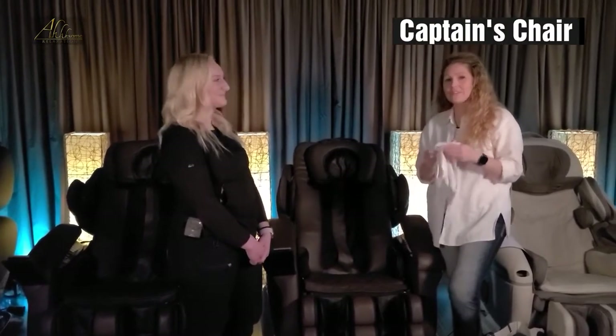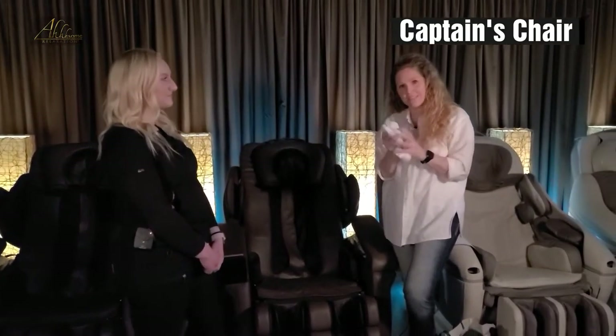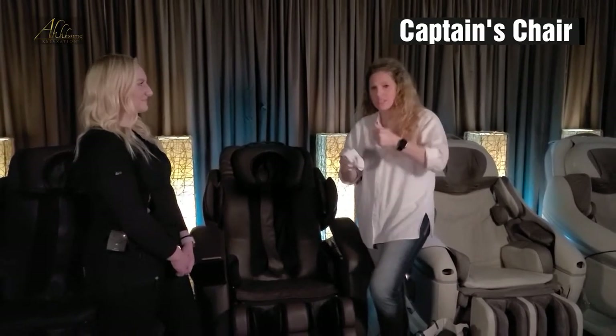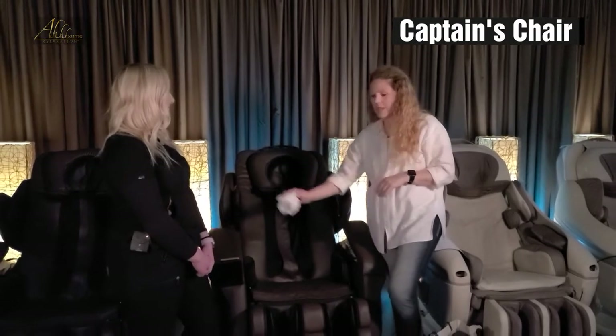Before we get started, I always like to let you know that it's a good idea to wipe all of the equipment down. I have this towel that I carry with me in my Awesome bag that I start out my visit with. I just spray it down really, really good, and then I wipe down all the equipment and the remote.